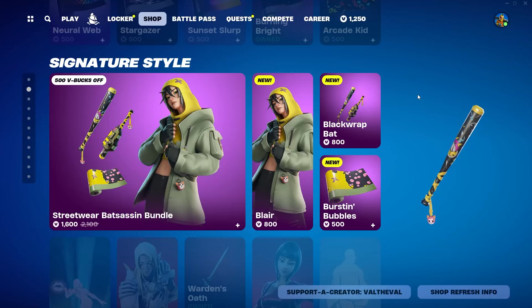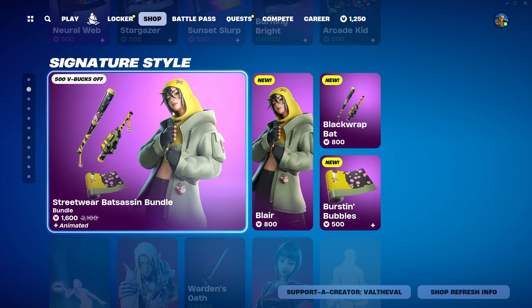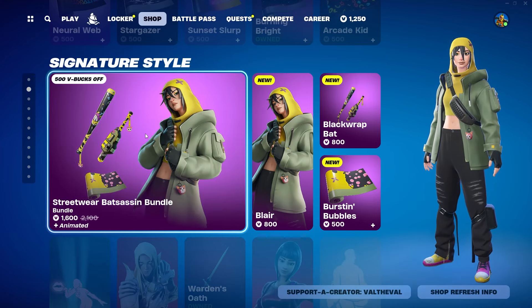What is up guys, Val the Val here with another Fortnite video. Today we're gonna be taking a look at the new Streetwear Bat Assassin bundle. It looks like it comes with a skin, a pickaxe, back bling, and a wrap, and you can get all of this together for 1600 V-Bucks.